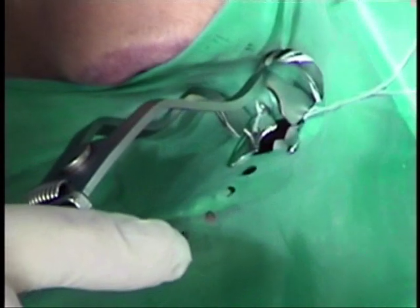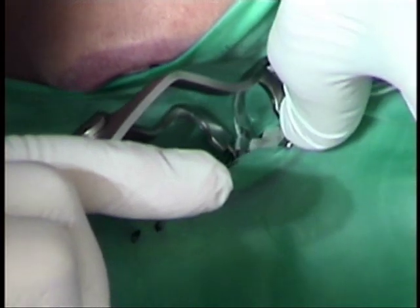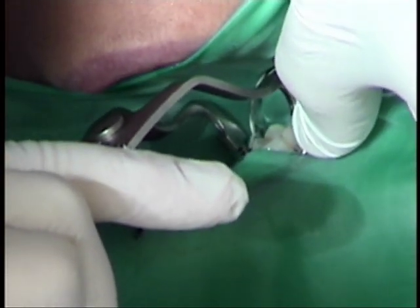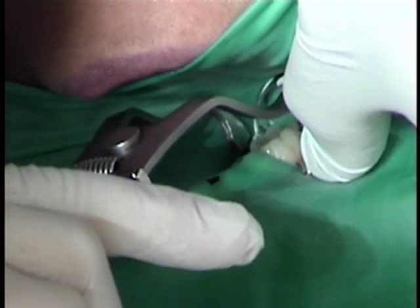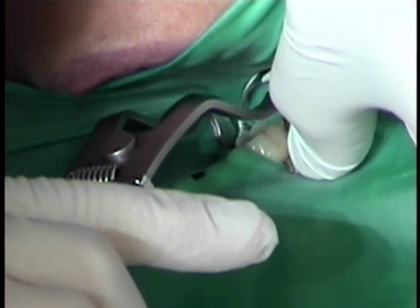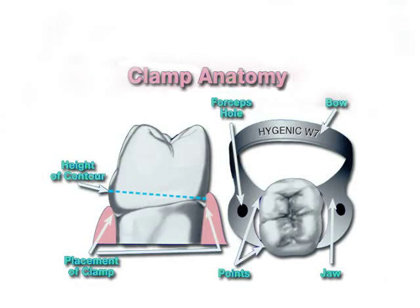When seating the clamp, place the lingual jaw first. While maintaining contact with the lingual surface, spread the clamp open just far enough to clear the height of contour. Then slide the jaw along the buccal surface and position the clamp below the height of contour. Test the seated clamp for stability with a finger.